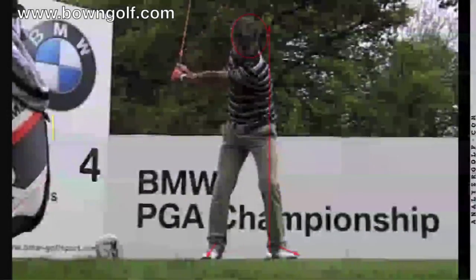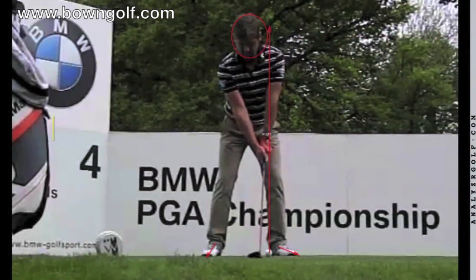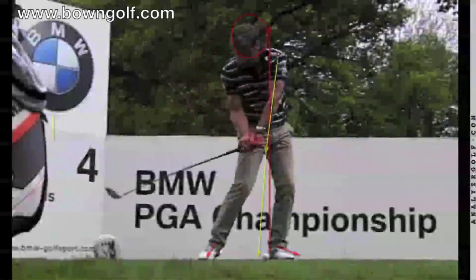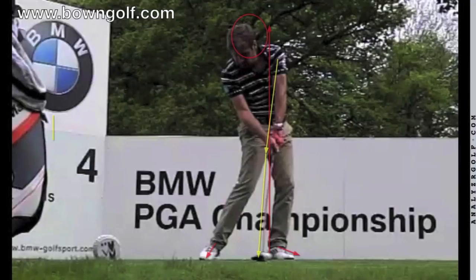If I just run him back to his address — P1 — and then bring him down to P7, you can see how he's getting that weight forwards, really driving in, his right wrist still bent and gradually releasing into impact. You can see his hands are more forward than at address, his weight has moved forward, but his head has stayed nice and centred. Really, really good solid golf swing.